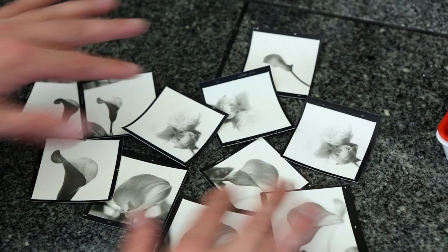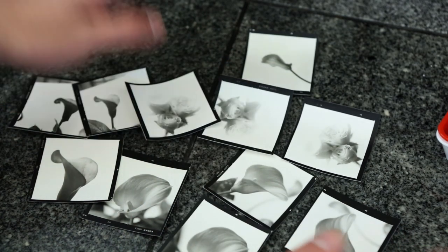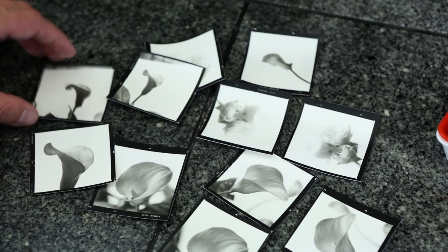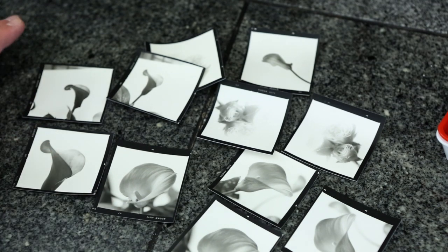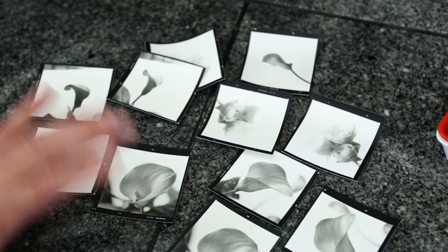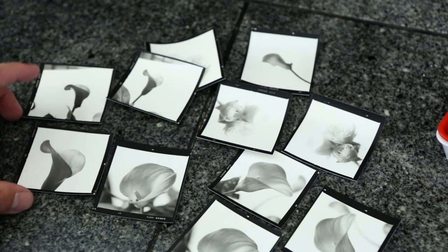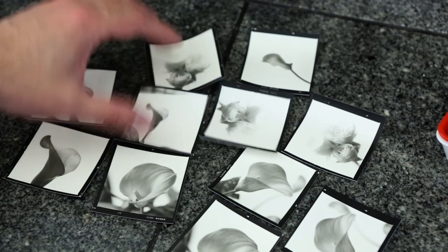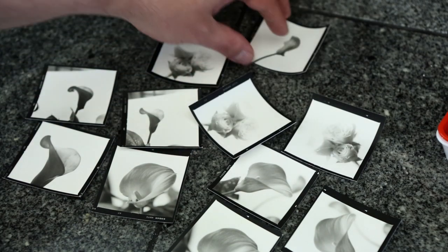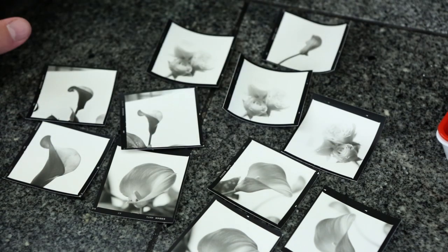Before we get started, I want to talk about what we're going to be using today — just a bunch of contact prints that I made. Some of them aren't great exposures; we're using these for testing purposes. These are contact prints off medium format films shot with a Hasselblad — you put the sheet down, put a piece of glass over it, shoot it with light, and get a sense of your exposure. I didn't throw these away. When you do work in the darkroom, don't throw things away because it's nice to have prints just to do some tests with.